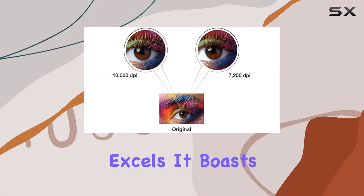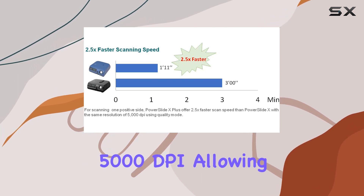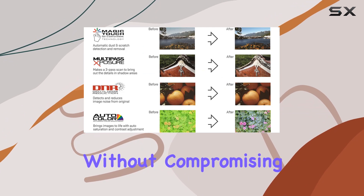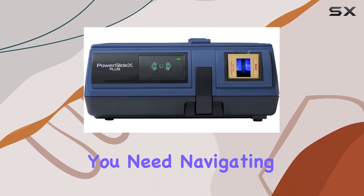Speed is another area where this scanner excels. It boasts a 2.5x faster scan speed compared to its predecessor at the same resolution of 5,000 dpi, allowing you to breeze through your scanning projects without compromising on quality. The built-in mini light panel lets you preview each slide before scanning, ensuring you capture exactly what you need.